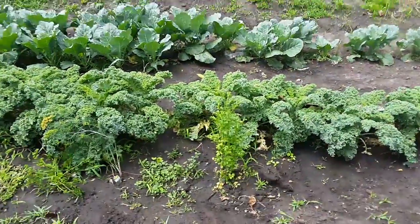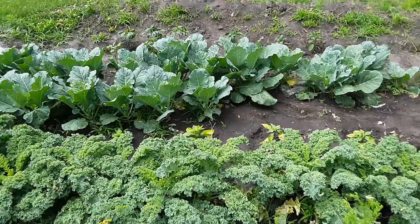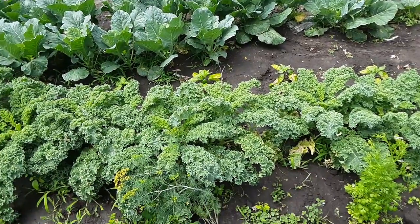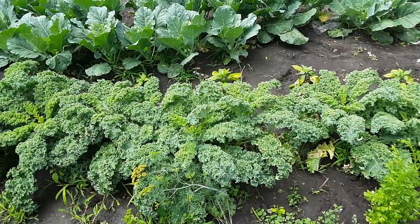All right guys, it's Alchemy of Life. Today is a different video — we are out in the garden showing its progress. I've been showing it off on Instagram Live.